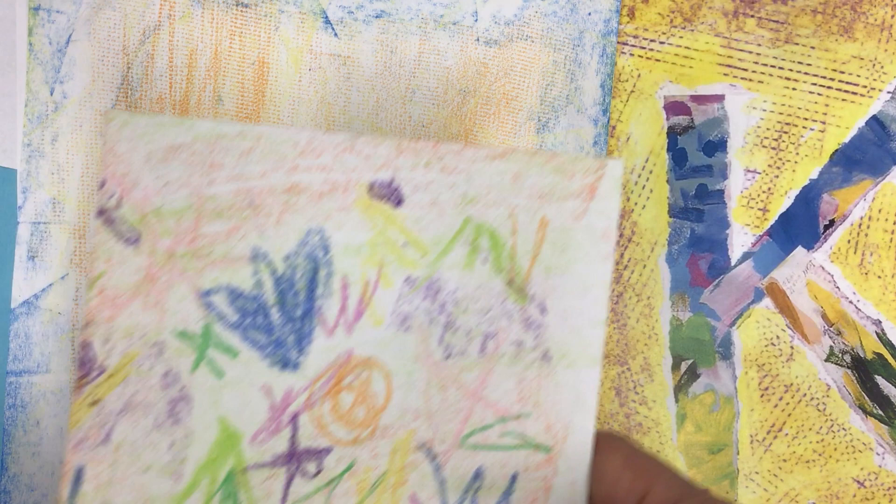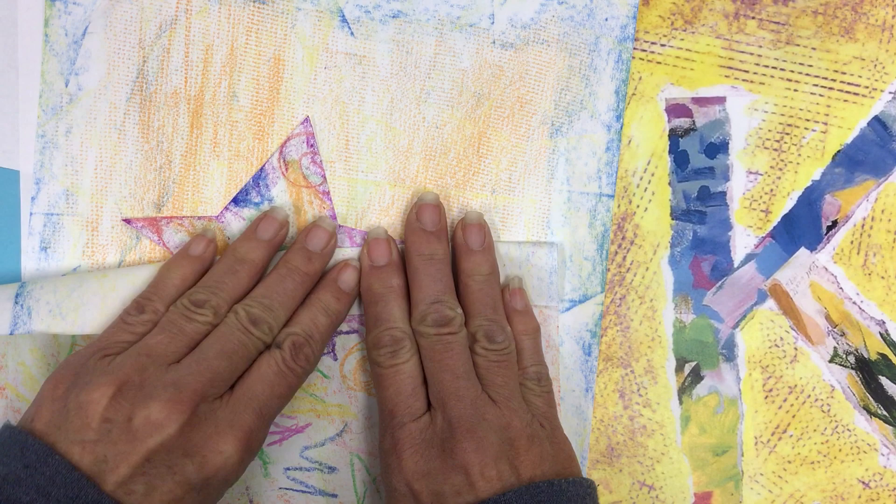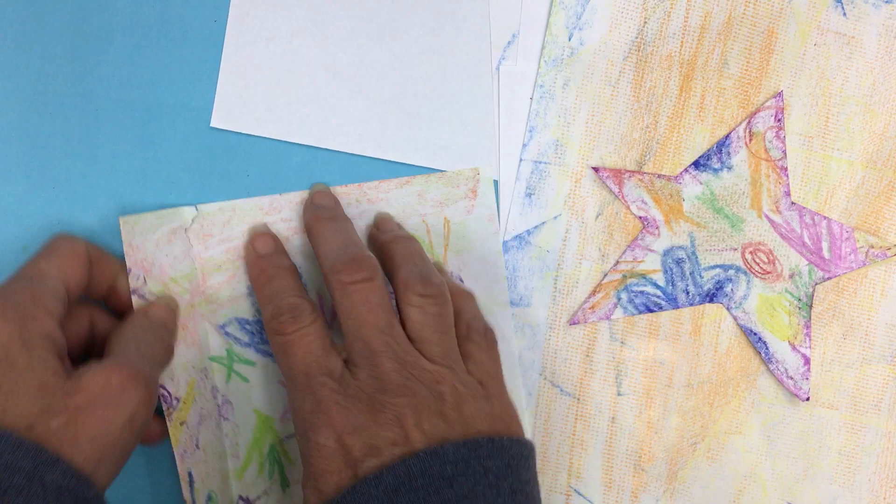If you want a really almost exact tear, then you fold your paper, make a nice strong fold, and then when you tear it, it's gonna stay mostly on that line. You can see mine already wandered there. But that's why you tear it, so that it's not exactly perfect. And it makes it maybe a little bit more interesting.